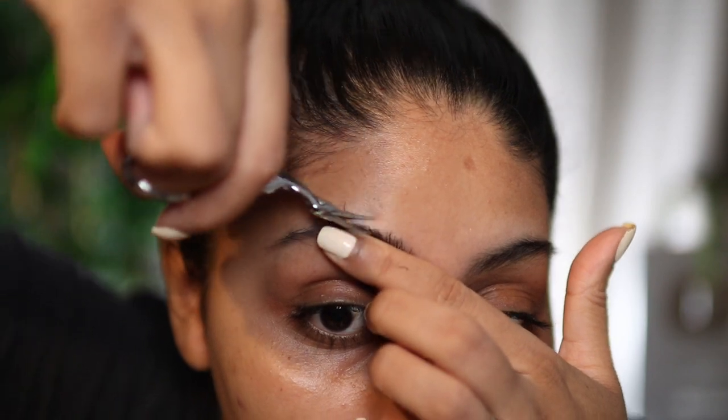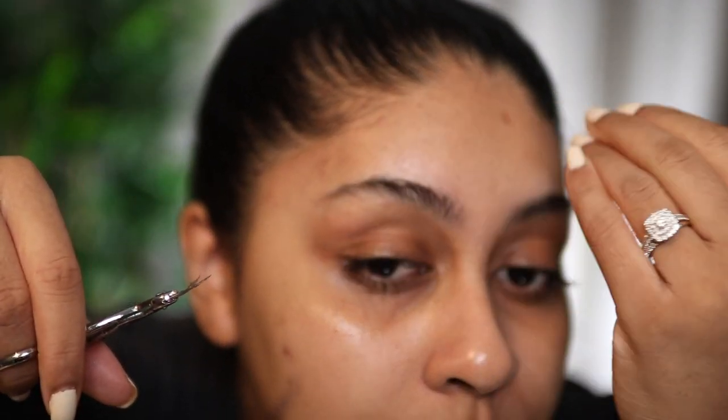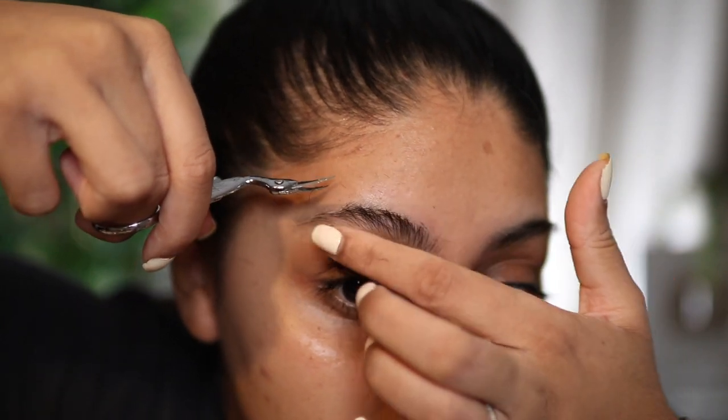So that when we pull them up, they don't go crazy all over the place because my brow hairs are so long. We're just cleaning it up. Don't take too much — don't go too overboard with this step.